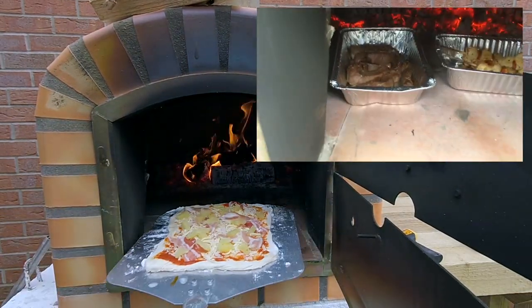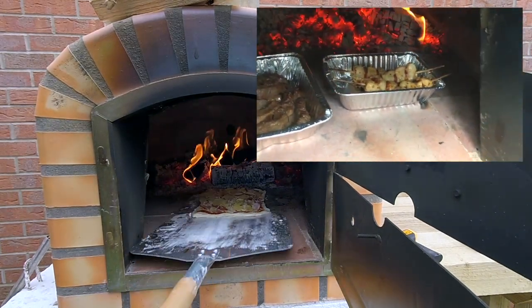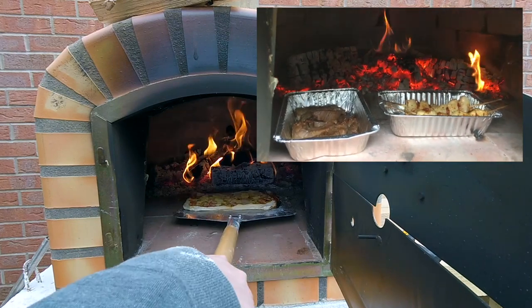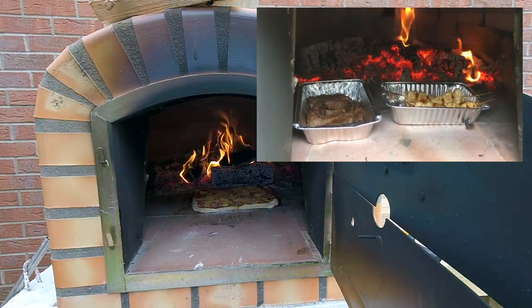This oven does it all. You can cook anything you like in there — it's just as good as your typical oven, just a different way of using heat. You could probably even make cake and things in there without an issue.